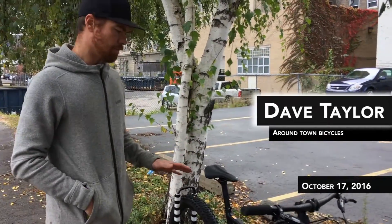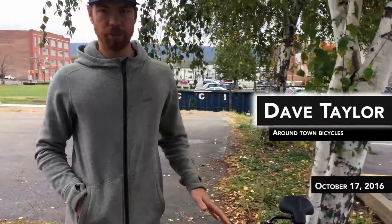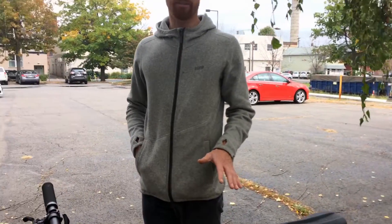This is the Levo Turbo by Specialized. It's a full suspension, fully pedal-assisted electric bike.